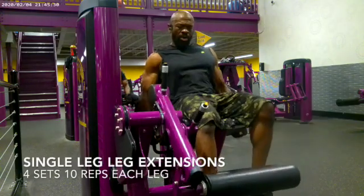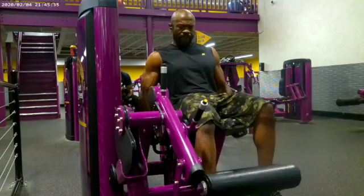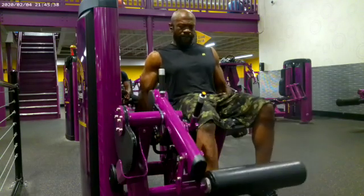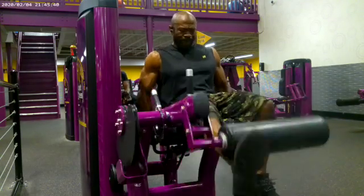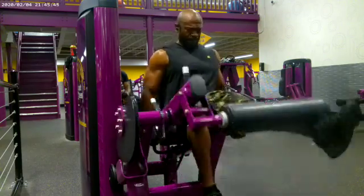This is me doing the leg extensions, one leg at a time. I did four sets of 10 reps. This is a leg exercise that primarily targets the quadriceps, the muscles on the top part of your thigh.